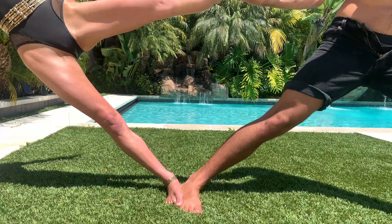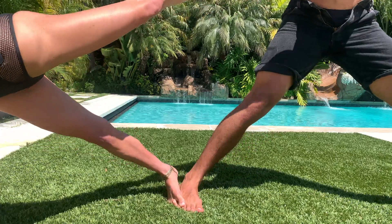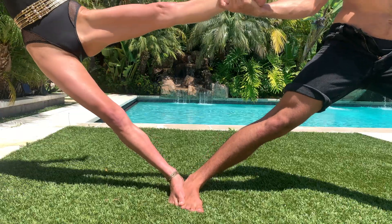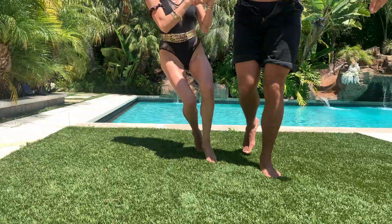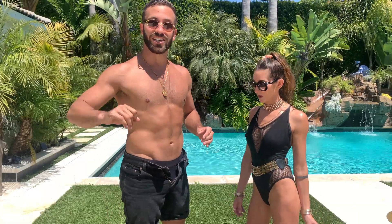When the flyer is in the pose leaning far away from the base, we can start to feel where the flyer is going by the pressure in their foot. If the flyer's heel starts to lift up, we know the flyer is falling forward. If the flyer's toes start to lift up away from the floor, we know the flyer is falling backwards. It's up to the flyer to keep consistent pressure with their entire foot along the ridge of the base's foot to make sure the connection is solid.